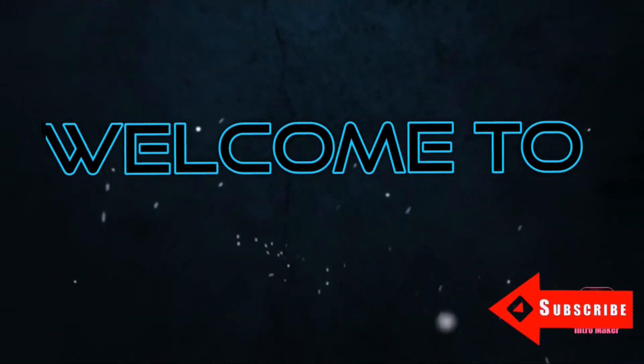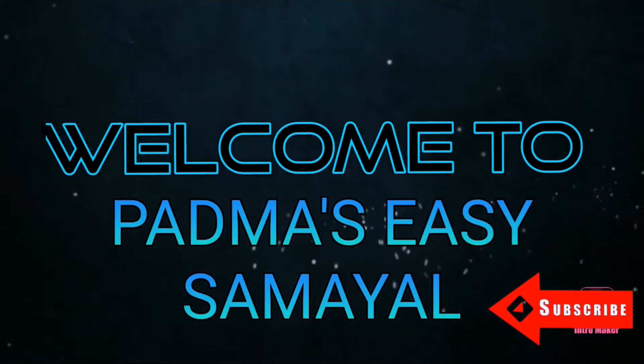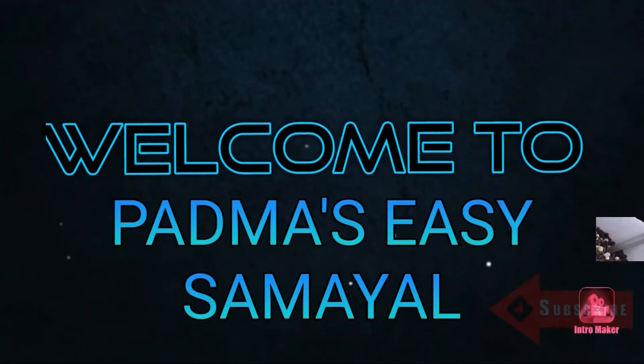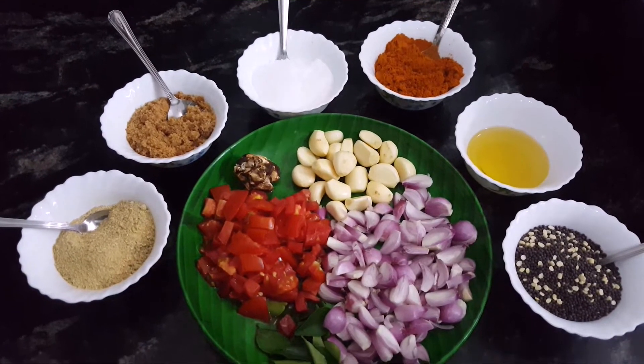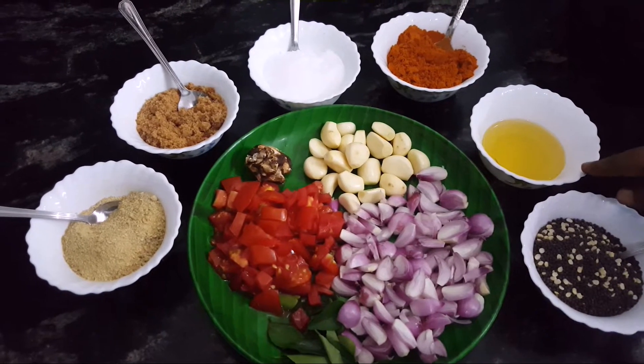Nellan Al-Quran. We are doing a pundu kulambu. We will make a pundu kulambu. 4-5g.